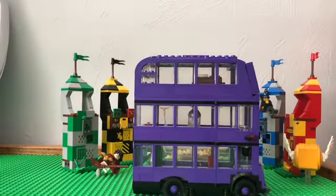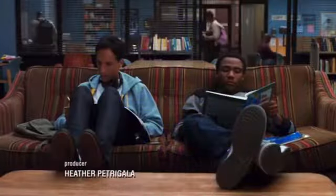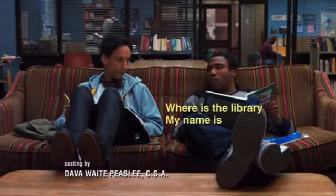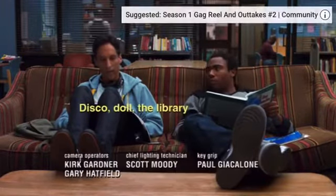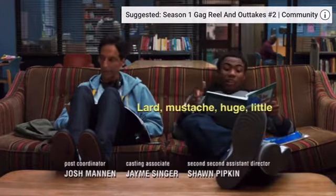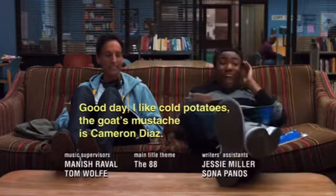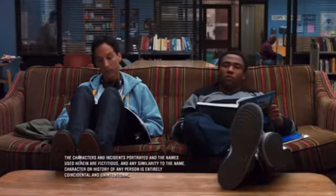I hope you all enjoyed, and thanks for watching. We'll see you next time. Yeah! It's 2009. Word.